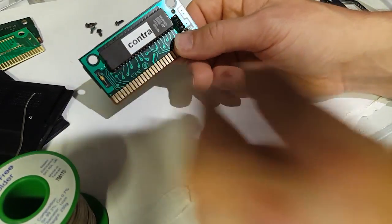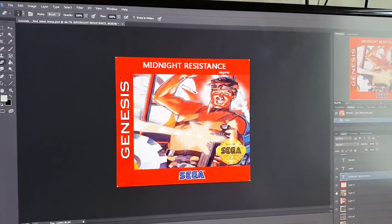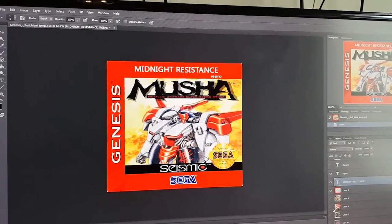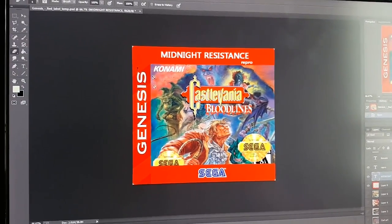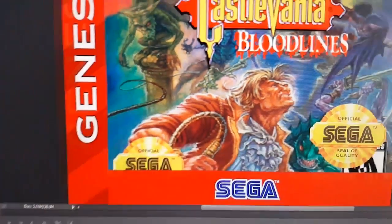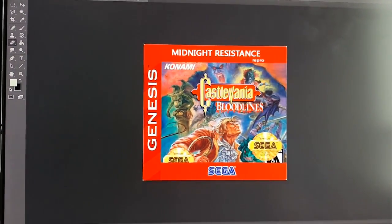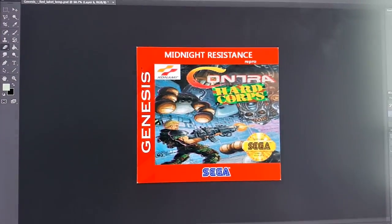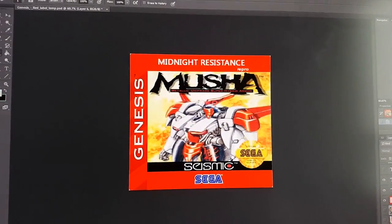One thing I like to do is make repro labels. I've made a selection in different styles — mostly close to the original. The one I made for Castlevania Bloodlines uses the best resolution art I could find, though it's quite pixelated. I've printed on small format so it's acceptable. I've made one for Midnight Resistance, one for Contra Hard Corps, and one for Musha.